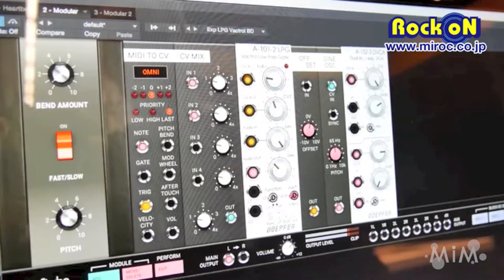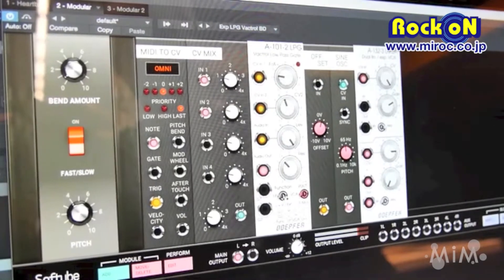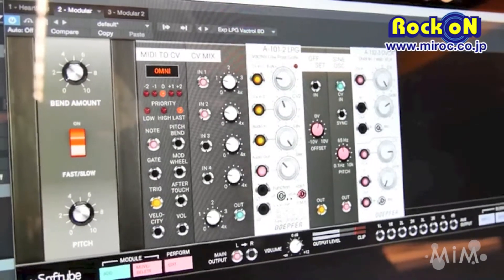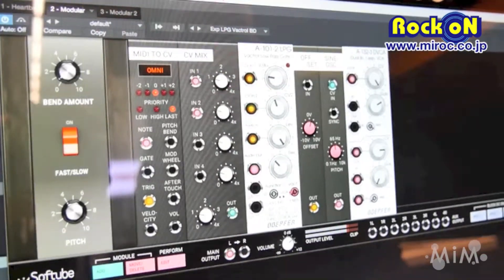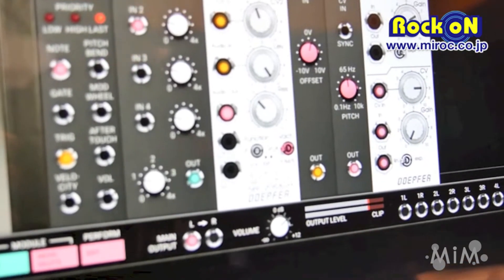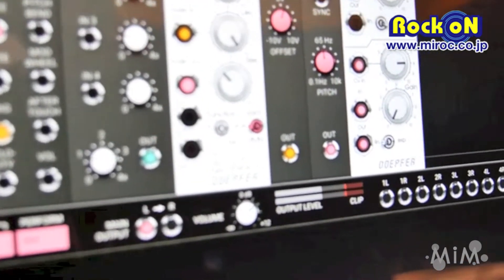Which one you're using is controlled by this switch over here. This switch selects either low-pass or VCA, and in the middle position you have both — so it can be a gate combined with a low-pass filter.